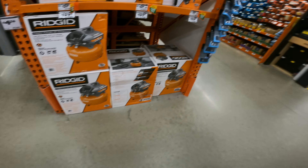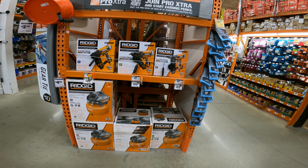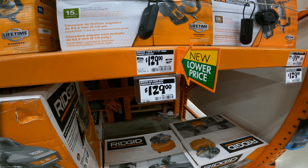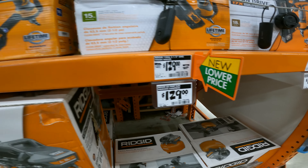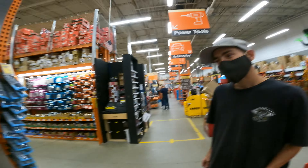On my way home. Ridgid — we got price drops on all of them. $99 to $79 for the 2-1/8-inch 18-gauge, 2-1/2-inch 15-gauge $169 to $129. But we got all new price drops on Ridgid, and I found Denny.